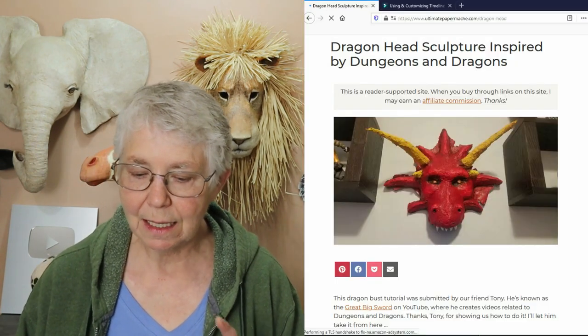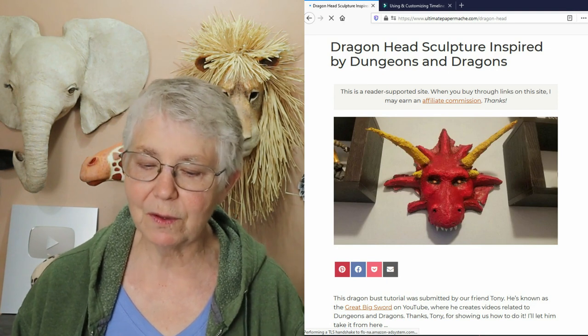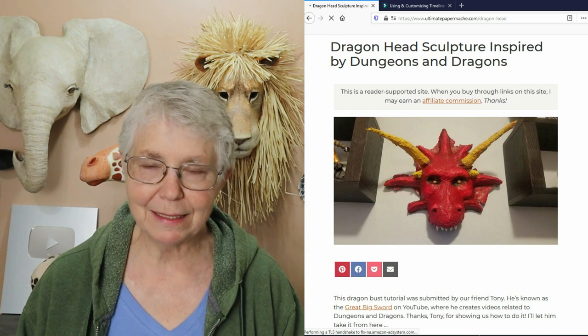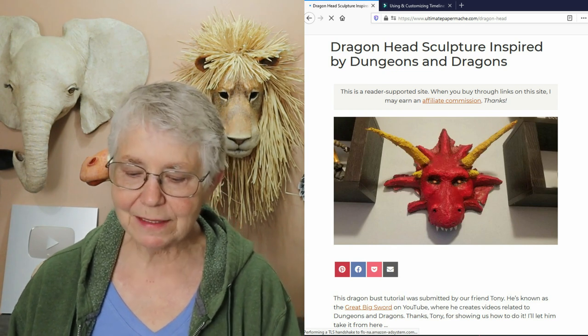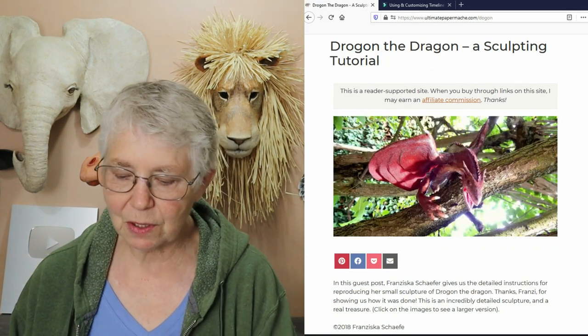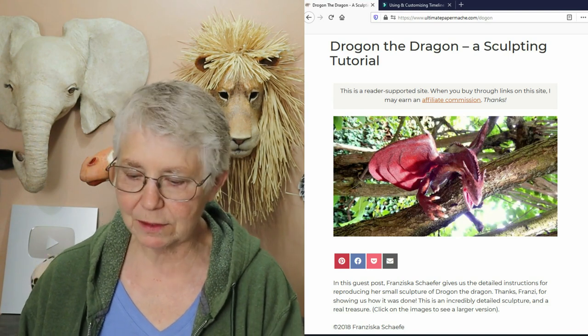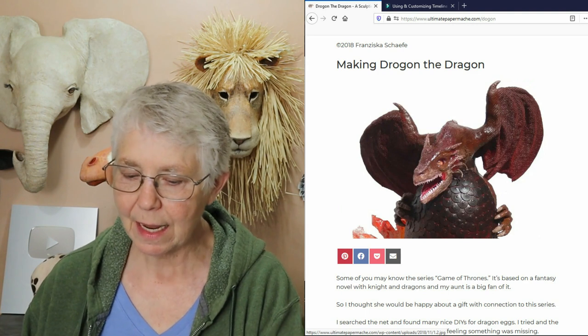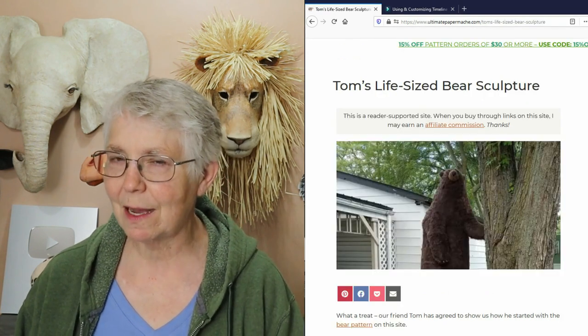We've got several dragon guest posts. Tony, who calls himself The Great Big Sword on YouTube, has a dragon bust inspired by Dungeons and Dragons. And Francisca has a tutorial showing us how she made Drogan the Dragon. Make sure you check both of those out if you're interested in any kind of dragon.